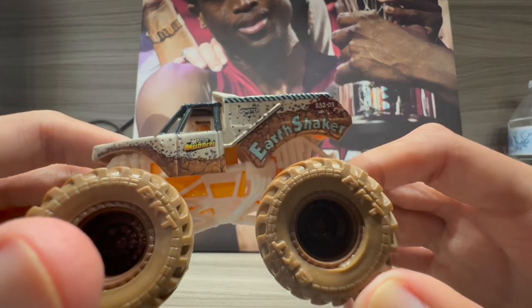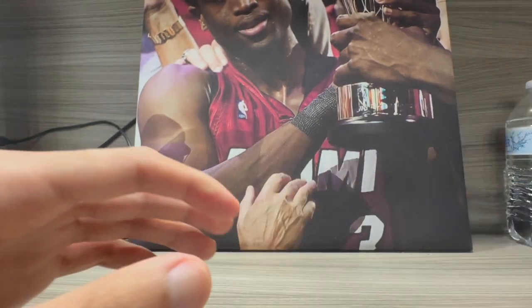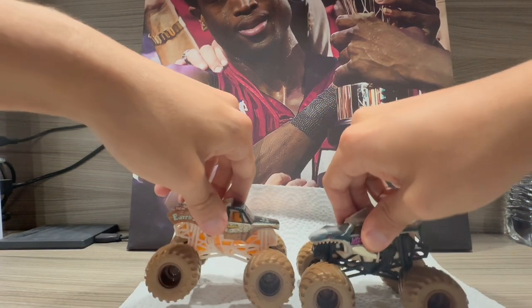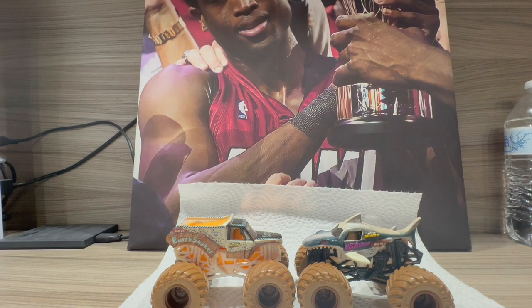I'm very curious what the next mud series will be and what the next two trucks are going to be. Thanks so much for watching — this was a short video. Next Monday there will be another Monster Showdown video showing new trucks that came out. I've got a long week ahead. If you enjoyed this video, hit the like button and subscribe if you haven't already. Thanks so much for watching, and I'll see you all in the next video — bye bye!